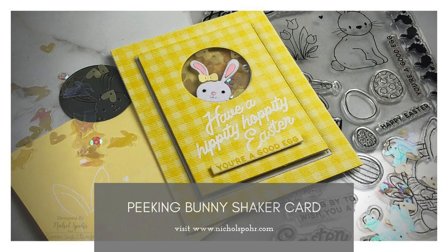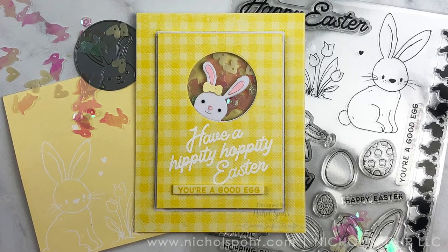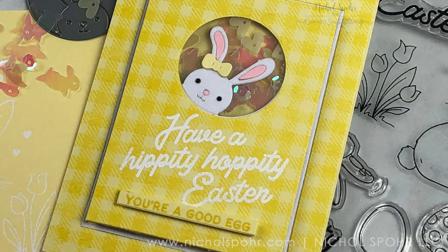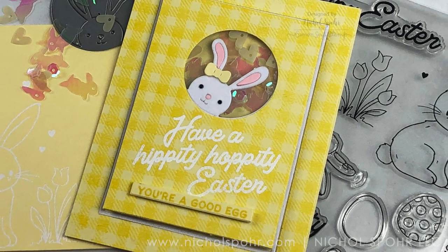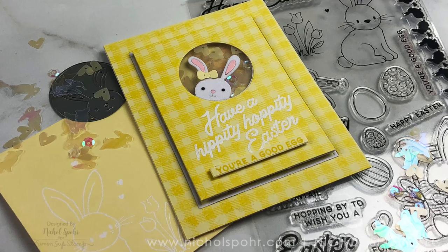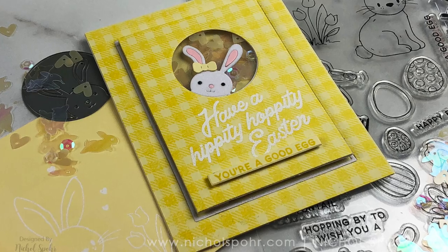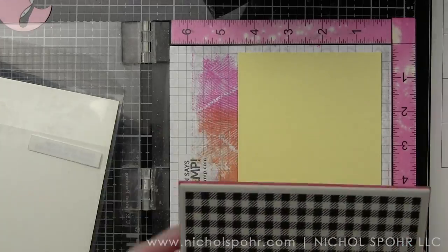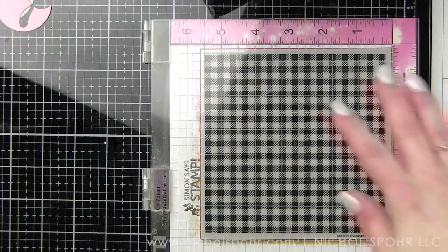Hey everyone, it's Nicole Spohr here today for Simon Says Stamp. I am showcasing this fun shaker card featuring components from the 2020 limited edition Easter kit. Each year Simon has done a limited edition Easter kit for the last several years. It is always super popular and this year's is no exception. I am going to be creating this Peking Bunny shaker card.